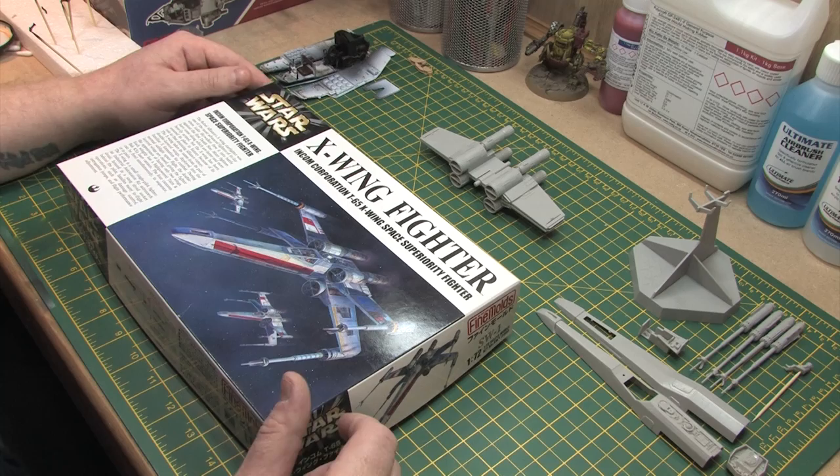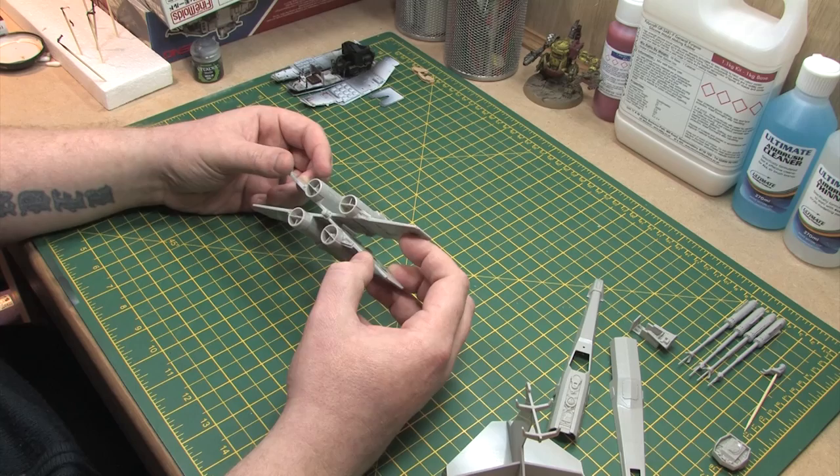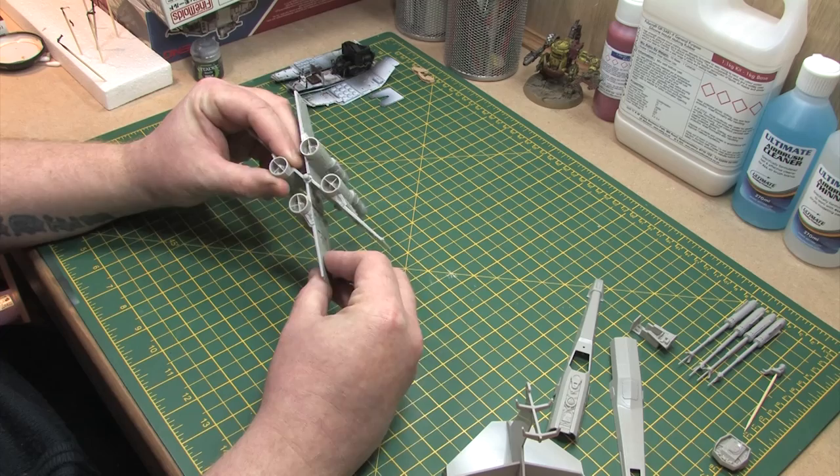Hello everyone, welcome back to the Scale Model Medic YouTube channel. In this video I'm going to be running through a build of the X-Wing from Fine Molds. It's a build I did at the back end of last year and early this year. Originally when I built this kit I was really impressed by it - it was well engineered and the level of detail was excellent. But after posting about it on my Facebook page, I was informed about the new kits from Bandai and it doesn't really stand up to those new offerings.